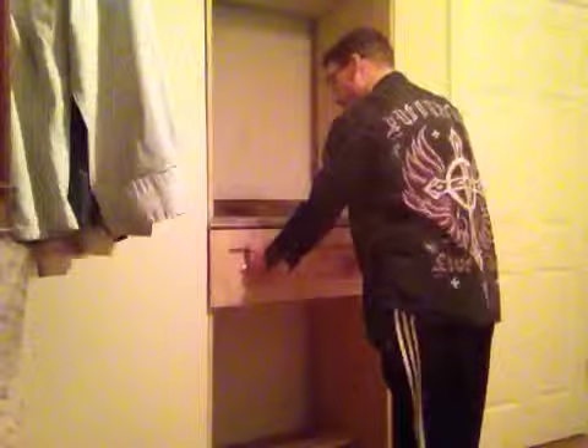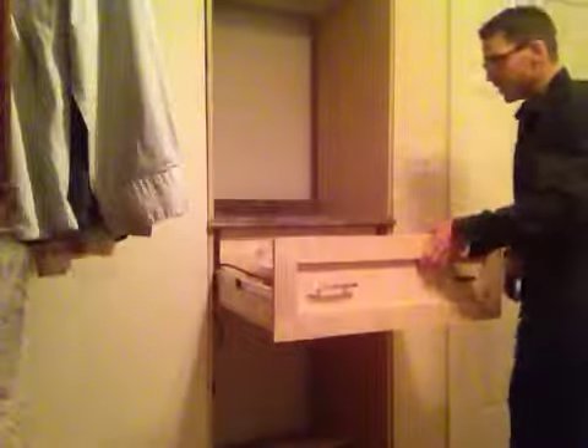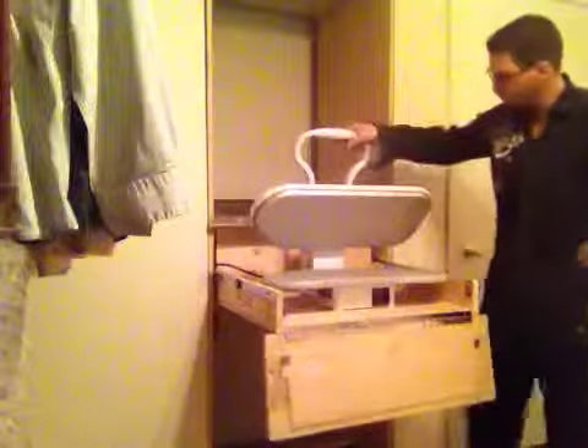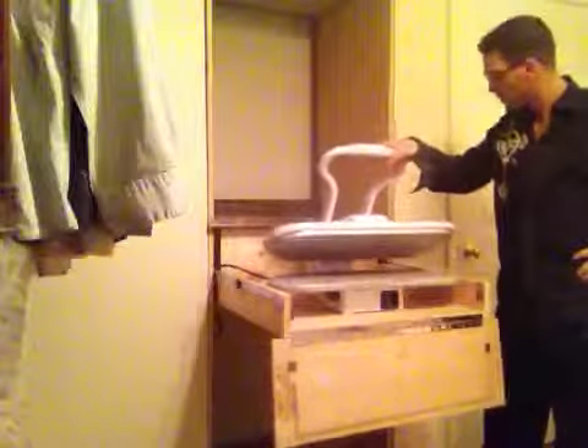You pull it out, you can see this — drop it down. And there is my press. So now I don't have to worry about putting it away. Locks on tight.